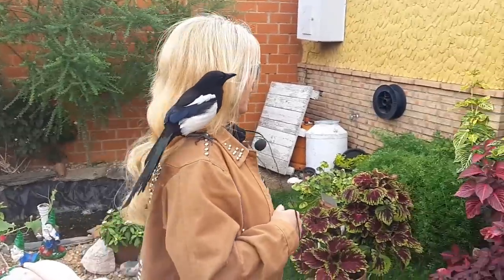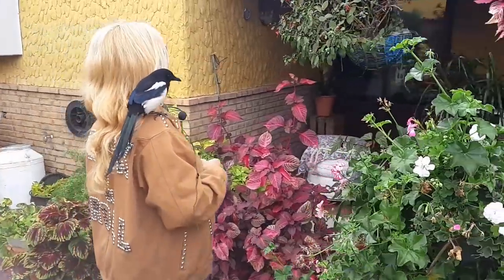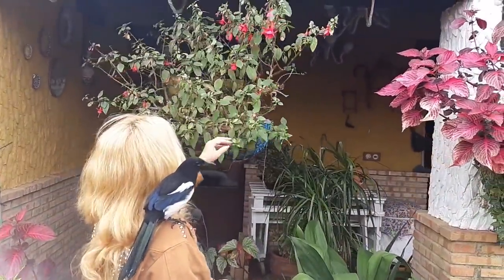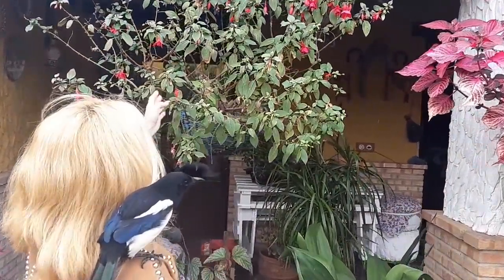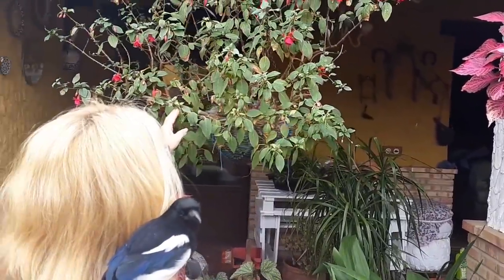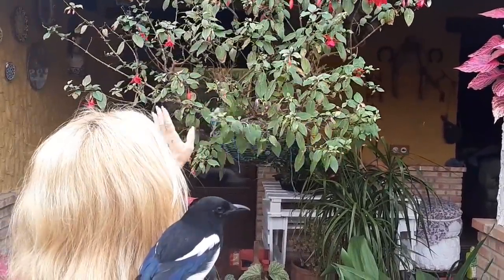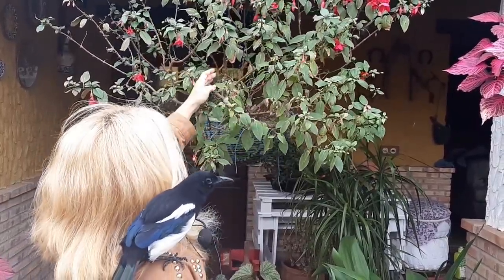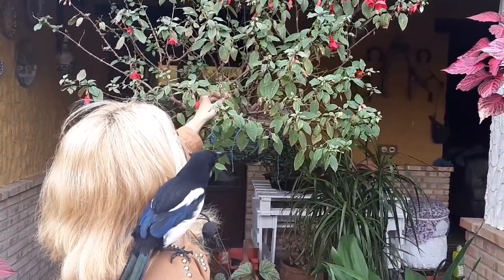Se la voy a hacer la poda a esta planta, que ya, como veis, tiene muy poca floración y muchas de sus hojas ya se le han caído al suelo. Porque necesita una gran poda. Necesita renovarse todas estas ramas pequeñas, se las tengo que quitar.